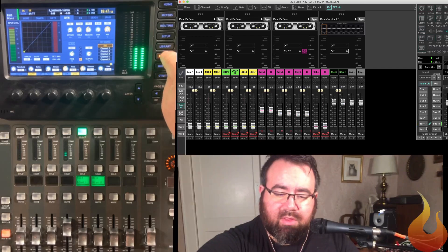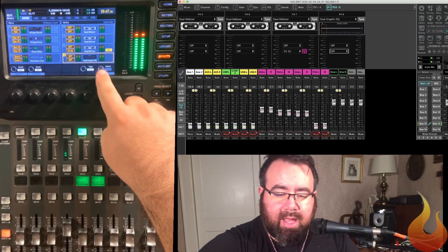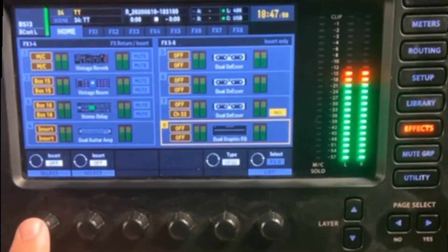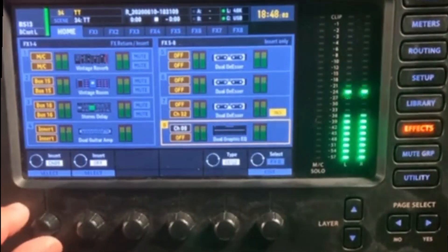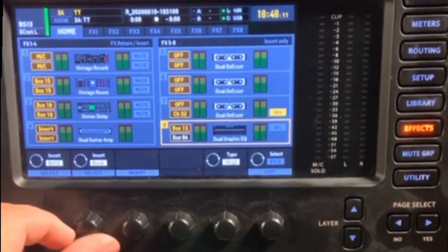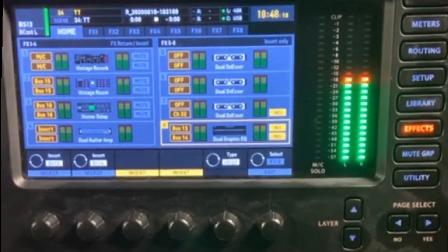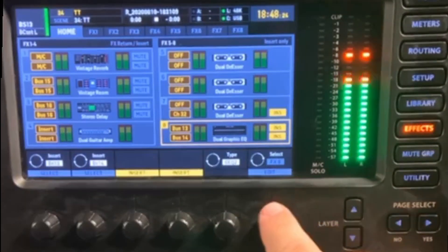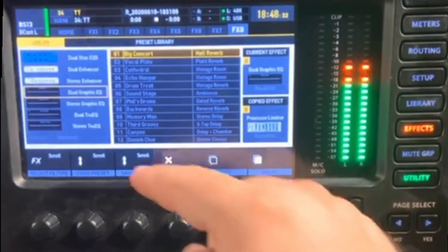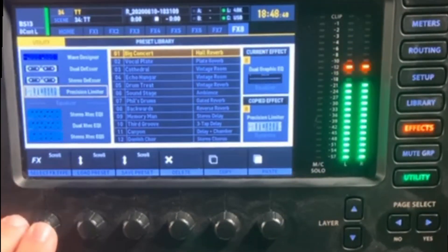We're going to go to Effects, Effects Home. You can see in here I've got some different effects being used right now. This last one isn't being used at all — it's a dual graphic EQ with nothing set to it. So what we're going to do is go to our insert point and change this to bus 13 and bus 14. Bus 13, select. Bus 14, select. Then very important: make sure you push the Insert button. Now these two are linked — hopefully yours are as well. You'll notice when I hit insert on one, I did it on both. Now we're going to hit Edit, and we're looking at this to change it from a dual graphic EQ. We're going to hit Utility. We've got a list of different possible plugins. If you scroll up to your Dynamics, you'll find the Precision Limiter. Select that.